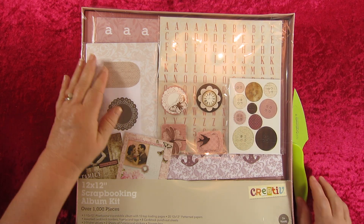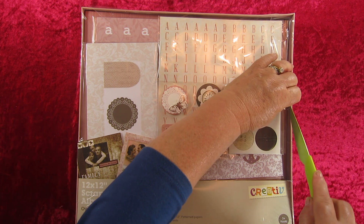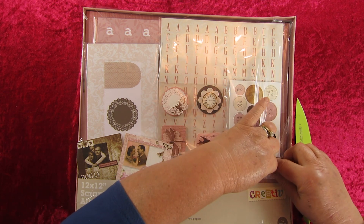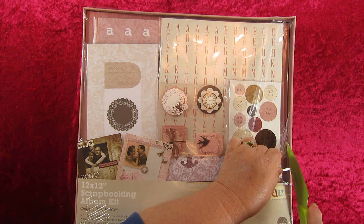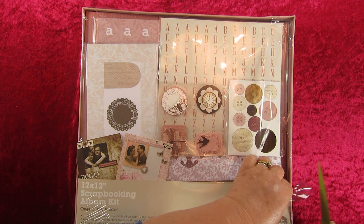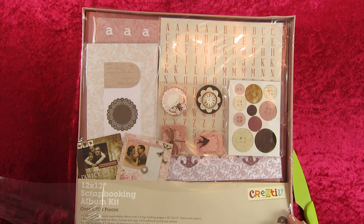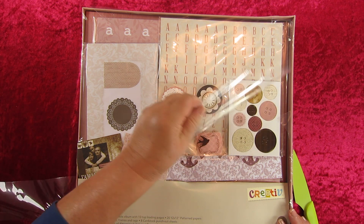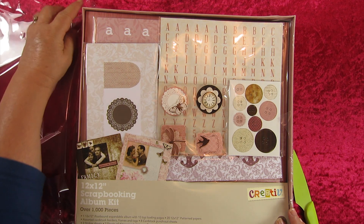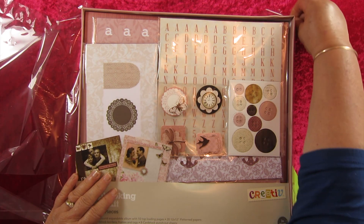So what I'm going to do is undo this and let's have a look at what we've managed to get. It says it's for people three years of age and up. Can't imagine a three-year-old doing scrapbooking, but I guess they do. And of course any younger than that and they'd swallow the pieces.